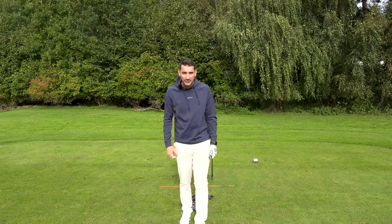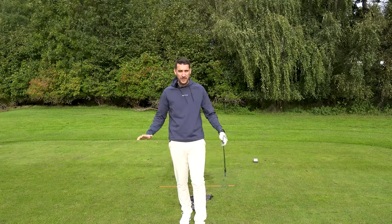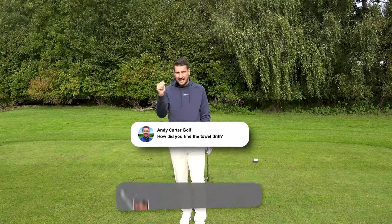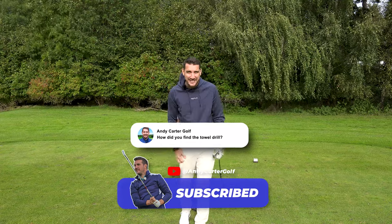I can absolutely 100% guarantee that from this drill — it's an absolute no-brainer, it's one of the best drills around. Give it a try. Drop a comment in the section below and let me know how you found it. Hit the like, hit the subscribe. Thank you so much for watching as ever — loads more content coming to help your game.